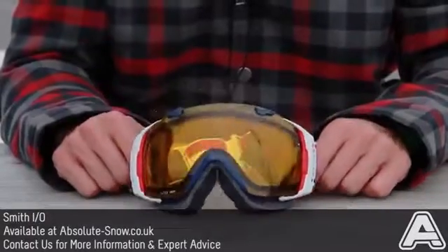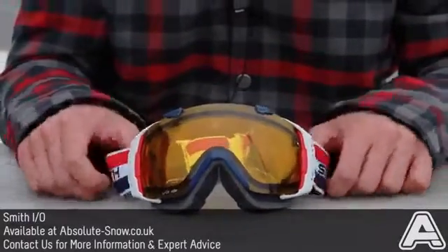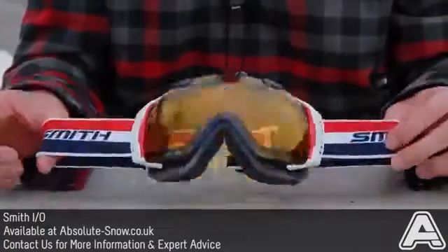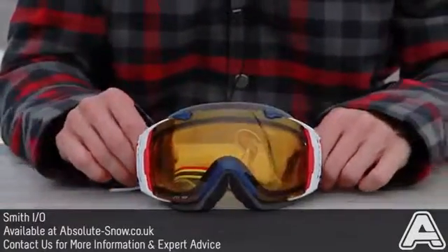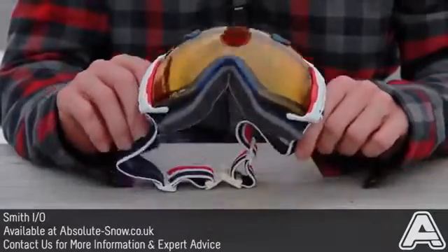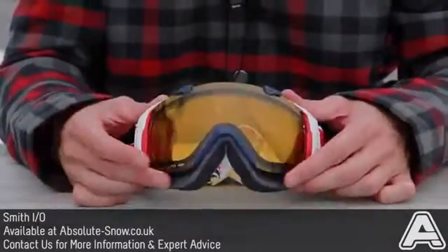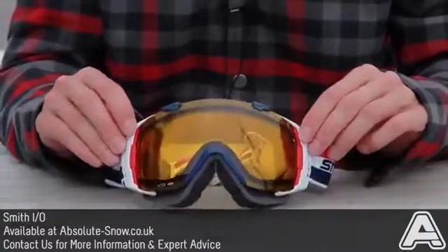Here I've got the Smith I.O. goggle, which is one of Smith's high-end goggles. This is the limited edition Dr. Bob colorway, which is one of Smith's pioneers. He started spherical lens technology, so you get a special edition yellow lens with this. With every pair of I.O.s,